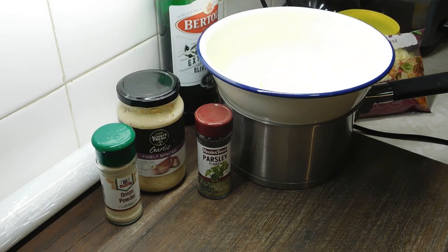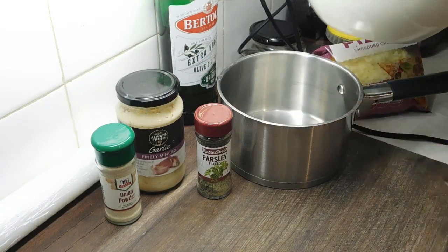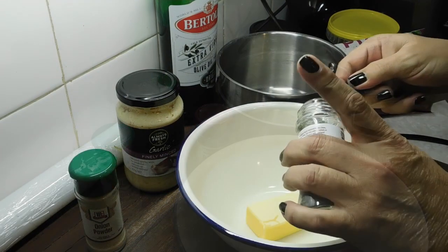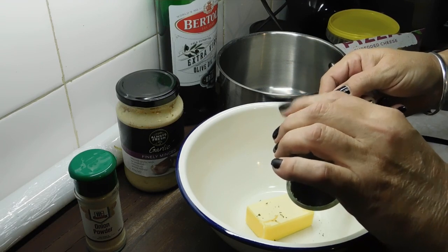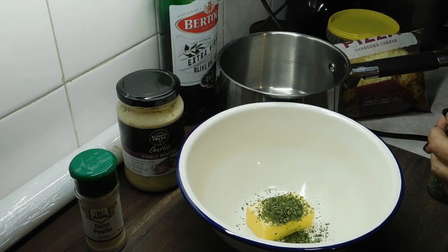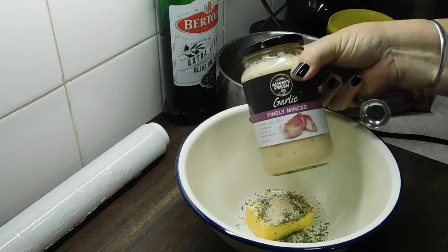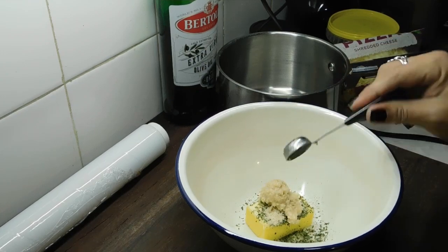We need at least one baking tray with some baking paper. First, put your kettle on. We need a saucepan and a bowl that sits in there nicely. Into the bowl, put 50 grams of butter, one teaspoon of dry parsley or one tablespoon of fresh parsley. You can also do thyme or any flavour you want. Then half a teaspoon of onion powder. I'm using jar garlic, but you can also use fresh — two heaped teaspoons of jar garlic or two cloves of garlic crushed.